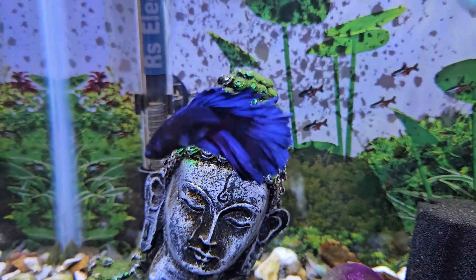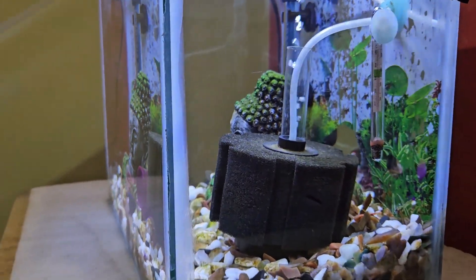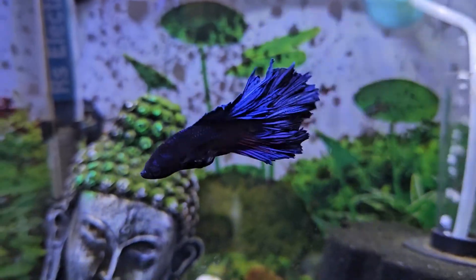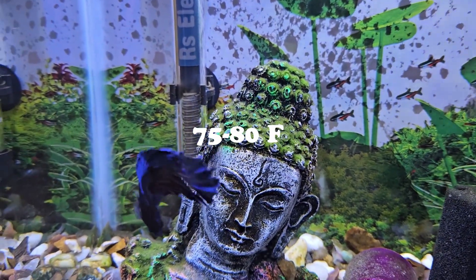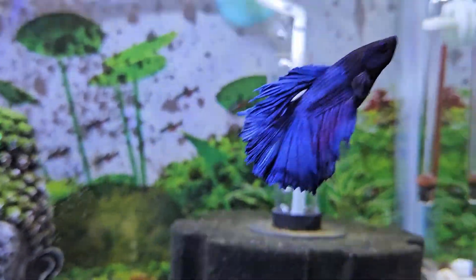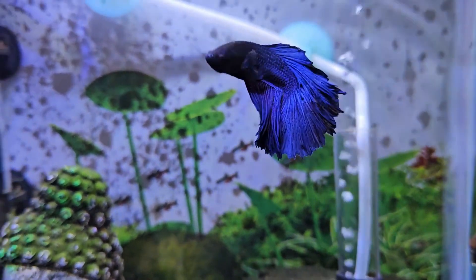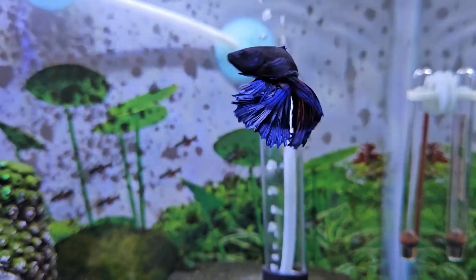Let's start with the temperature. Betta fish are tropical fish, that's why they need slightly warmer temperature in their fish tanks. The ideal temperature for betta fish is between 75 to 80 degrees Fahrenheit or 23 to 26 degrees Celsius. Like humans, betta fish cannot regulate their body temperature, so it is up to us as fish keepers to maintain the ideal temperature in our betta fish tank.